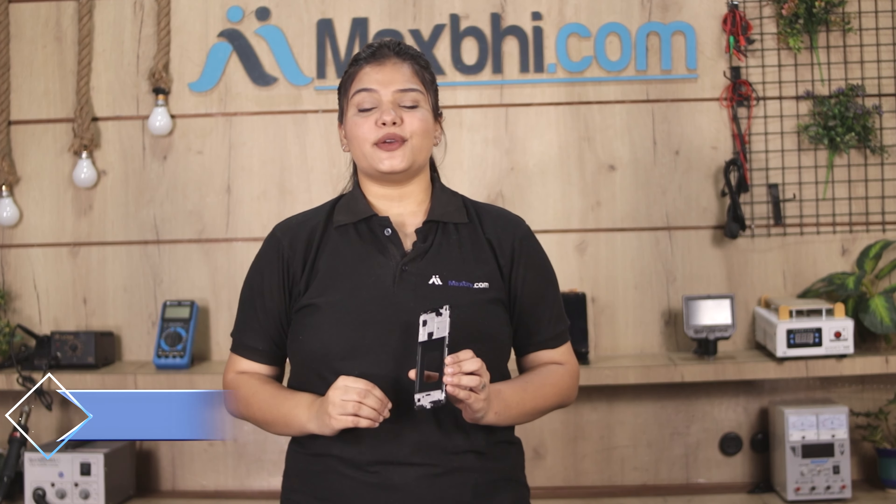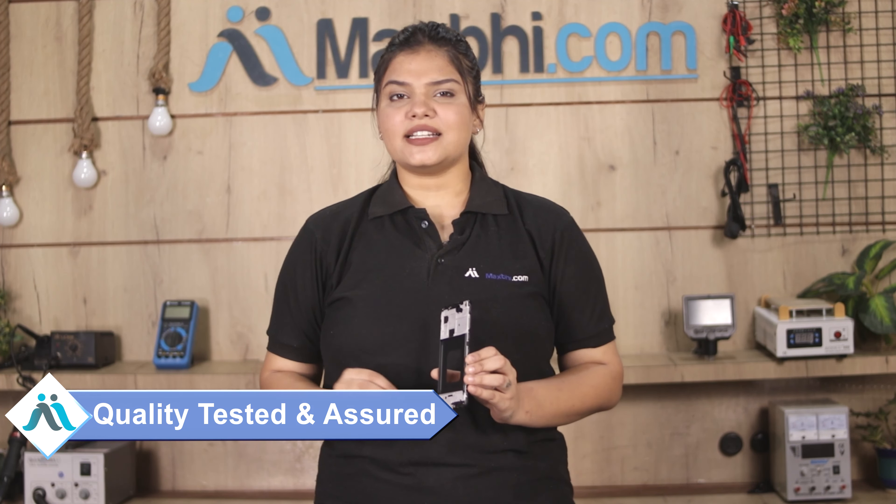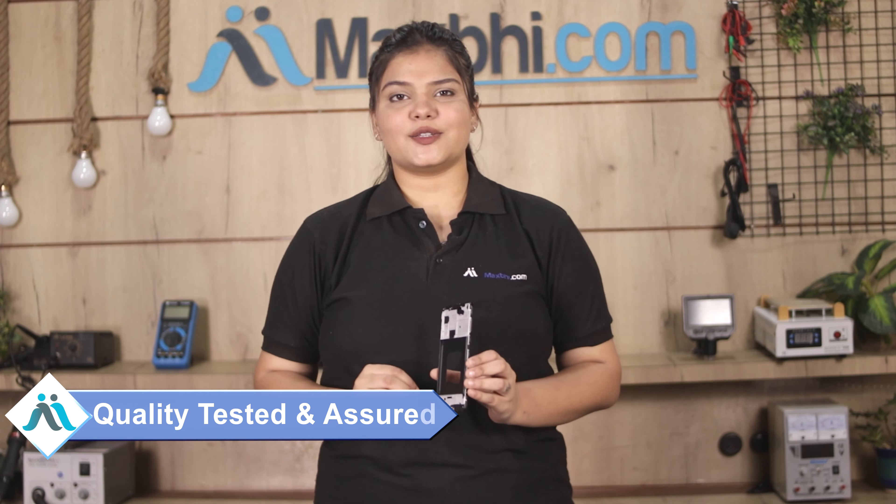This display middle frame is used after our quality team inspects it, and after quality assurance, this display middle frame is sent to you. Also, the Samsung Galaxy M40 display middle frame comes with Maxp Trust replacement warranty.